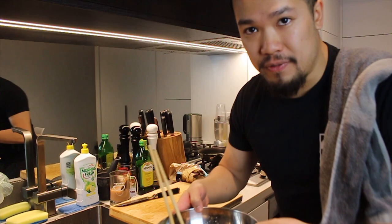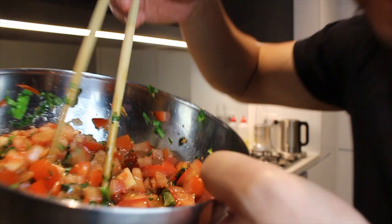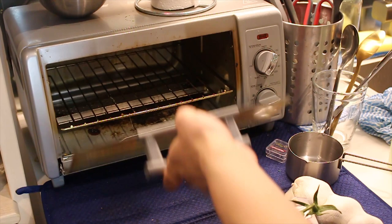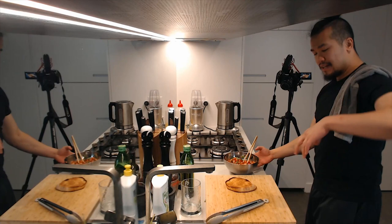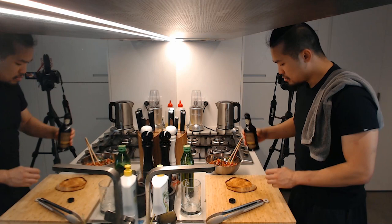Give everything a good mix. Toast up some bread and then just before serving don't forget a little bit of balsamic as well — you don't need a lot, just a swirl. That gives it that extra little hit it's asking for.